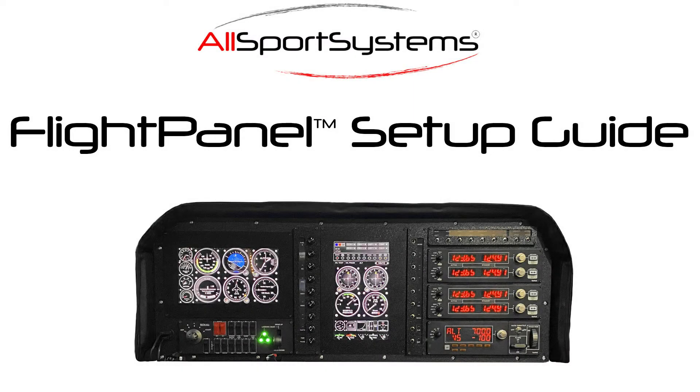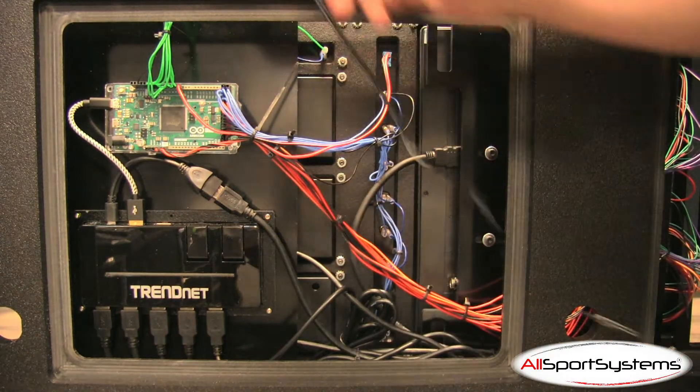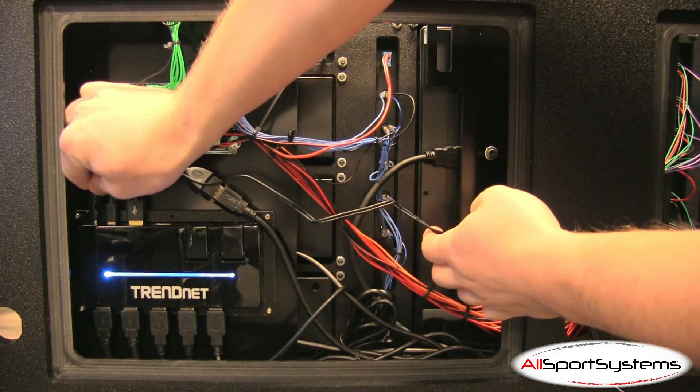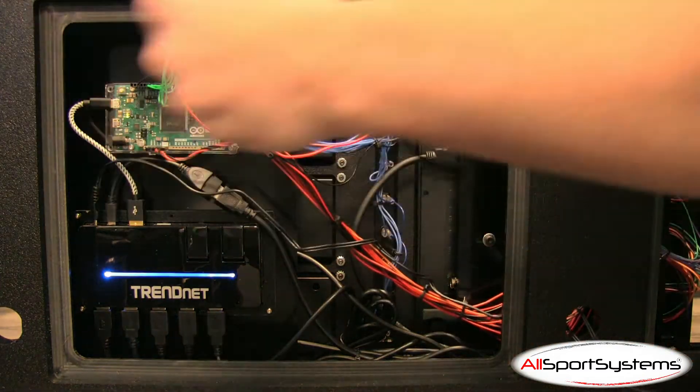This is the setup guide for the Allsport Systems flight panel. Begin routing the power supply cables through the center hole in the back of the flight panel. The power supply for the USB hub can easily be identified as different from the others. Be careful when maneuvering around any wiring.